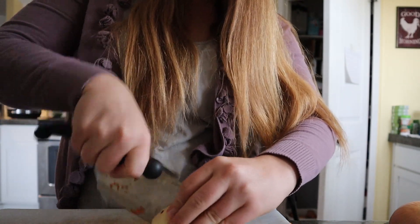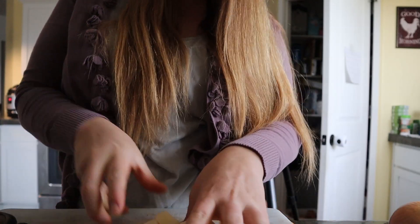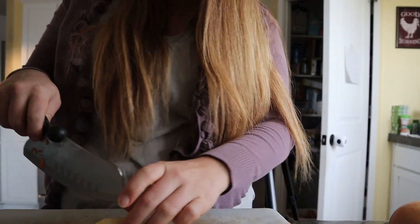Next I'm going to work on my potatoes. I'm not going to cut them too small either because I don't want them to fall apart — just about bite-sized pieces.